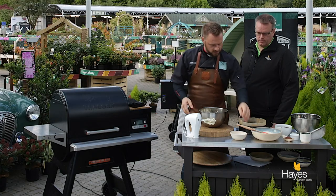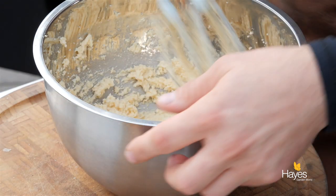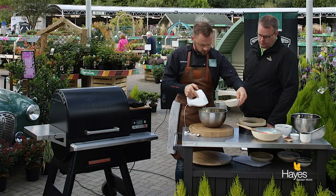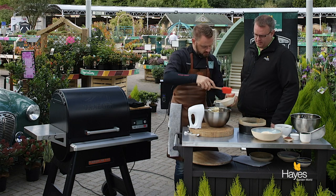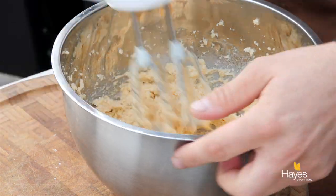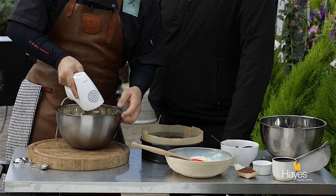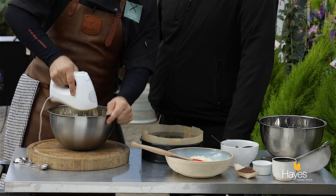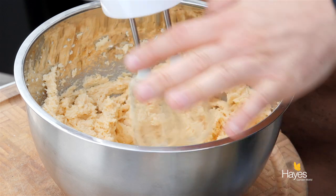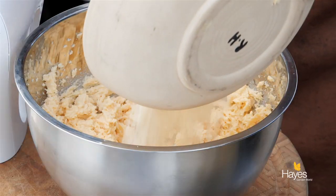So now we have that nicely creamed together, we're going to start adding our egg yolks. We'll add one or two at a time depending on how they come out. The rest of the egg yolks go in. Then we're going to add in our ground almonds.